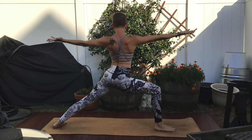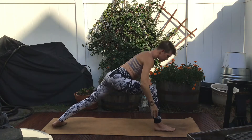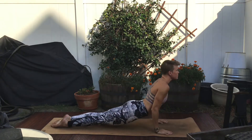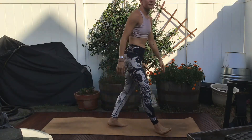Play with flipping your palms up, flipping your palms down, or cactusing your arms. Namaste.